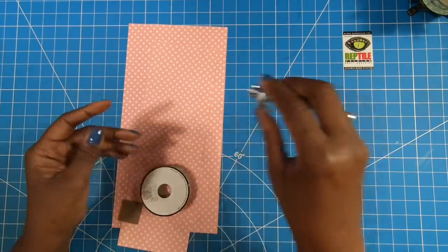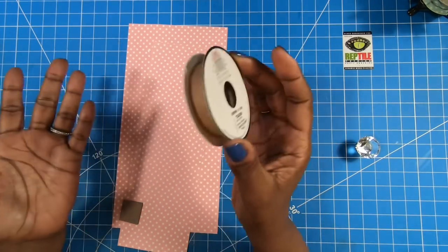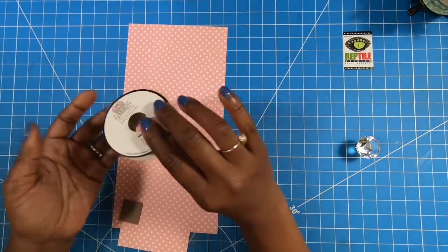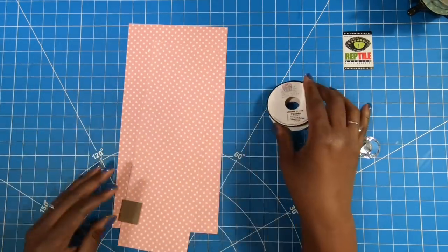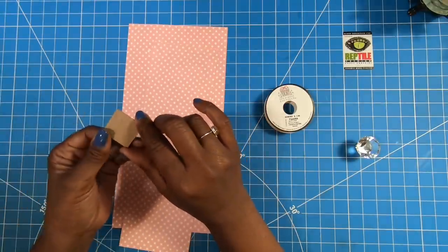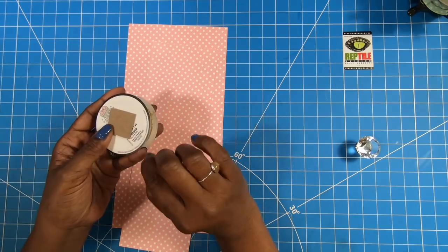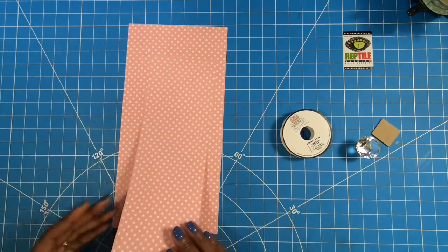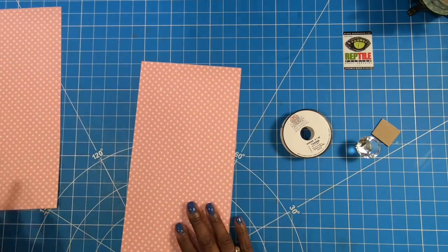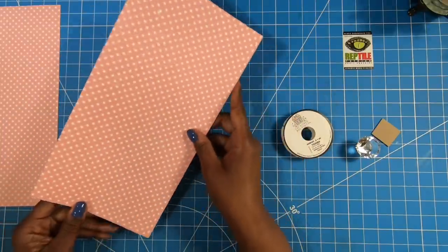I'll be using one of my crystal knobs, and to make the base of the carousel, I'm just going to be using an empty ribbon roll. The size of the roll doesn't matter — I just found one that was empty and that's what I'm going to use. Then I have a little piece of scrap chipboard, probably a one-by-one square — it just needs to be big enough to fit over that hole. Then I have a piece of 3x12 decorative cardstock and a piece of 6x12 decorative cardstock. And I am going to be using one part of my metal snaps.